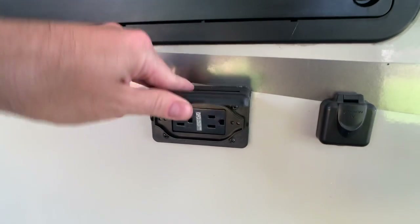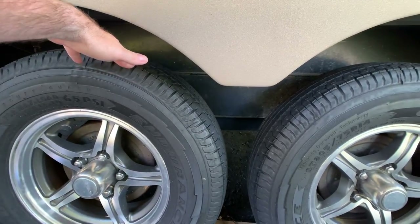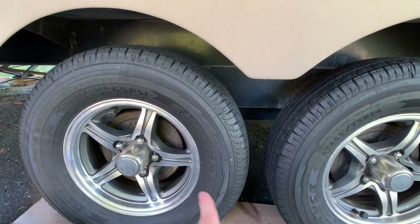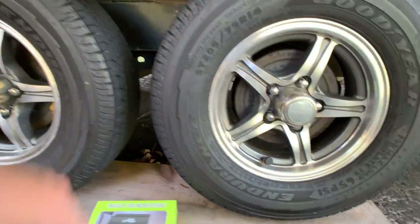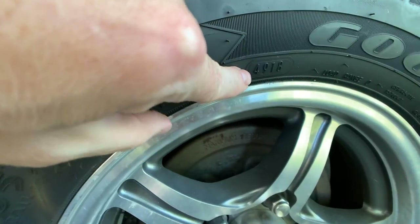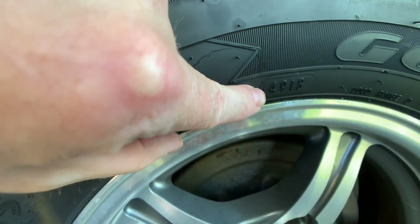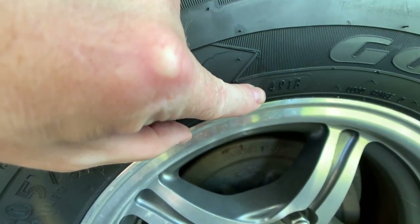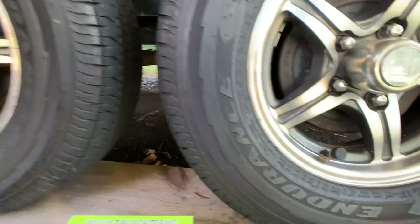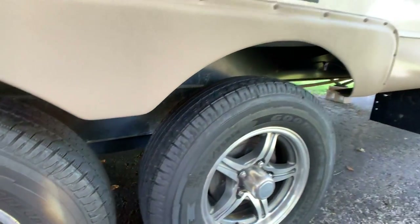There's a gas grill hookup and a 110 outlet for hooking up an exterior TV. The tires have all been changed out — the owners didn't like the factory tires, which usually aren't the best on most travel trailers, so they upgraded to Goodyear Endurance tires. The manufacturing date code on the tire reads 4918, meaning the 49th week of 2018. Definitely ten times better than factory trailer tires.